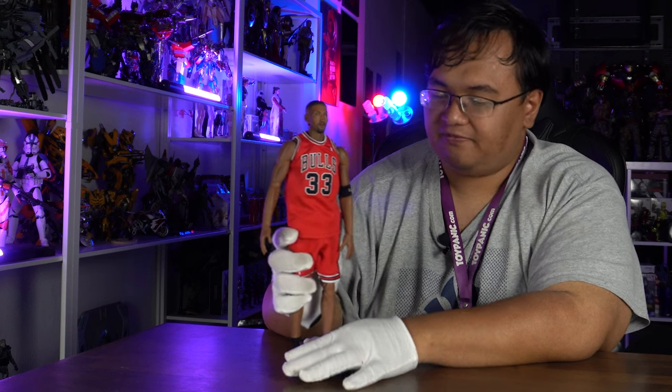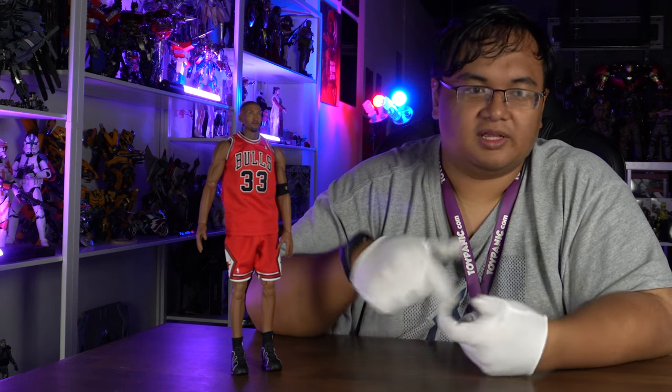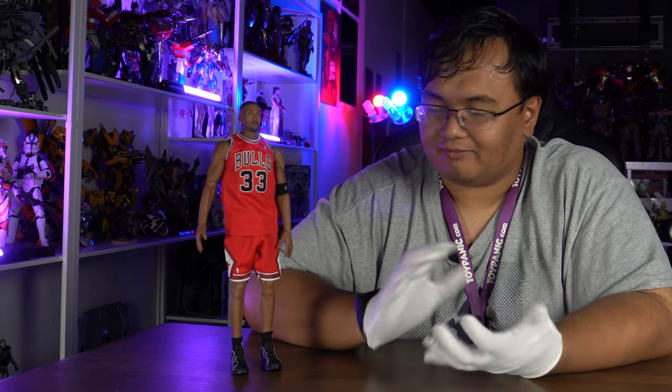Final thoughts on this figure: if you're a big basketball guy, he's not bad. If you like him, hey, pick him up. I do believe we have some left over in stock, so you can go to the link down below. I'm not a basketball guy so I can't give in-depth commentary, but he's a pretty cool figure overall and you can probably do some pretty wild poses. Thank you so much for watching — we'll see you in the next episode of Toy Panic Unboxing and Review.